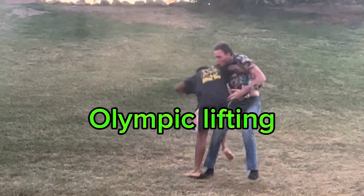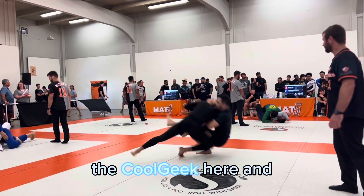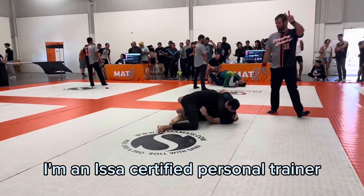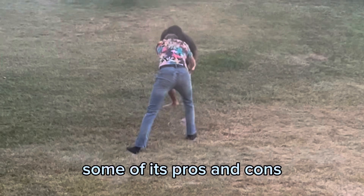In this video, we're going to be talking about Olympic lifting and its impact on martial artists and fighters. What's going on everyone? The Cool Geek here, and welcome back to Cool Geek Defense, the place where you geek out over martial arts and self-defense. I'm an ISSA certified personal trainer, mixed martial artist, and future UFC champion. So let's go over some of its pros and cons.